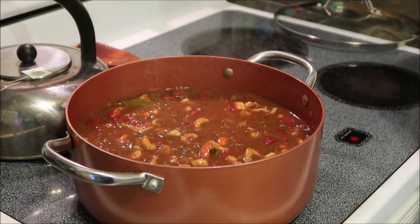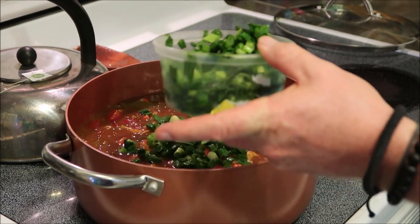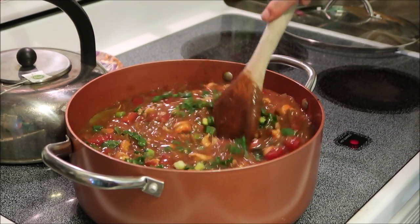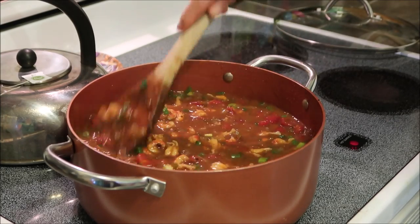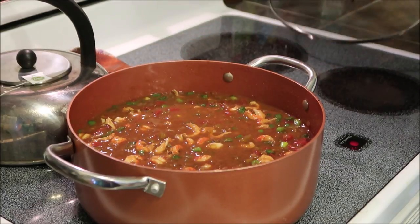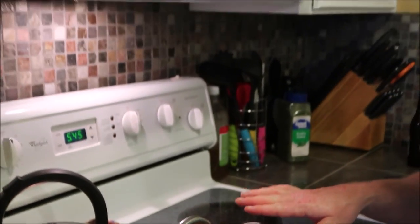Now we're going to add in some green onions — a couple, three handfuls. Hands are clean, they've been washed. Oh man, it's beautiful — look at all those colors. We'll serve it up and show you. It's just about ready to serve now. We'll cover it for just a couple of minutes, let the crawfish get good and warm, and let those flavors of the crawfish seep into the roux. And then we'll serve it.